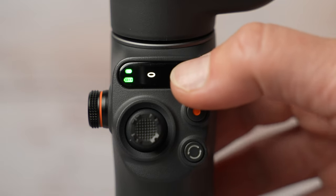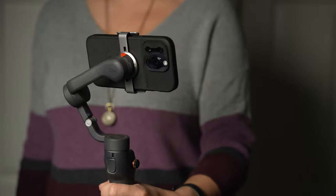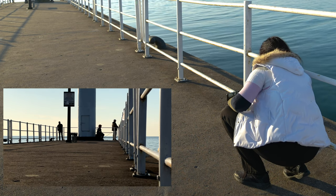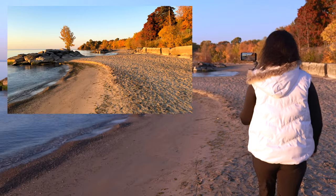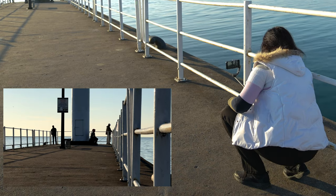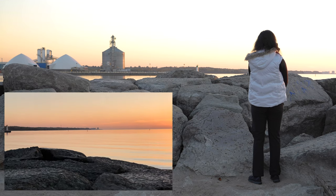Gimbal modes — what are they and when do you use them? You switch between them by pressing the M button. The first is follow mode: both pan and tilt motors are unlocked and they will follow movement sideways or up and down. This is suitable when you need any type of vertical movement. Next is tilt lock mode: only pan movement is followed. This mode is great for walking forward or backward, maintaining the same frame while transitioning from high to low, or for simple panning shots to the side.